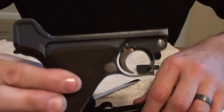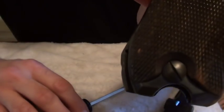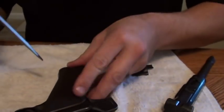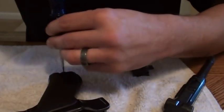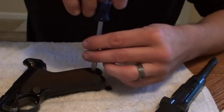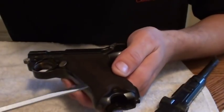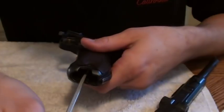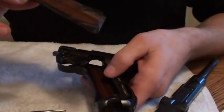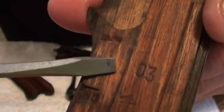Now let's work on the lower half of the frame itself. For this, I'm going to remove the grips. There are some screws on the bottom of the grips here. Make sure your screwdriver fits those slots good because you don't want to trash those screws up — that would be a shame. Now you do not use a screwdriver to pop open the grips from the side. What I do is go from the inside of the magwell and just pop it open that way — you don't mar the edges. These grips here are wood, and they're even stamped with the last serial number digits. That's pretty cool.